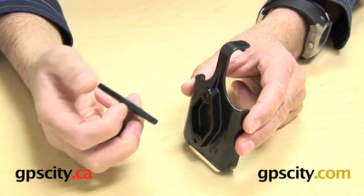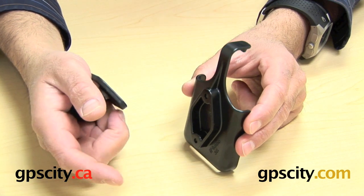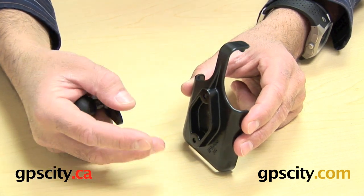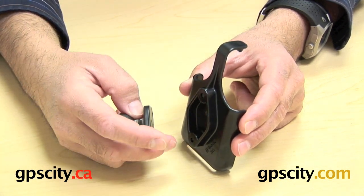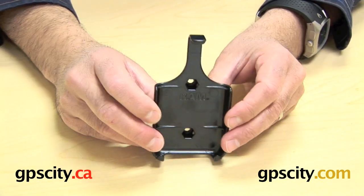The reason it doesn't come with the ball is you can either connect this to an existing mount you have that you've got an old cradle on that you don't need anymore, so you can just connect this onto the existing system and that's that. The hardware is included as I mentioned before.